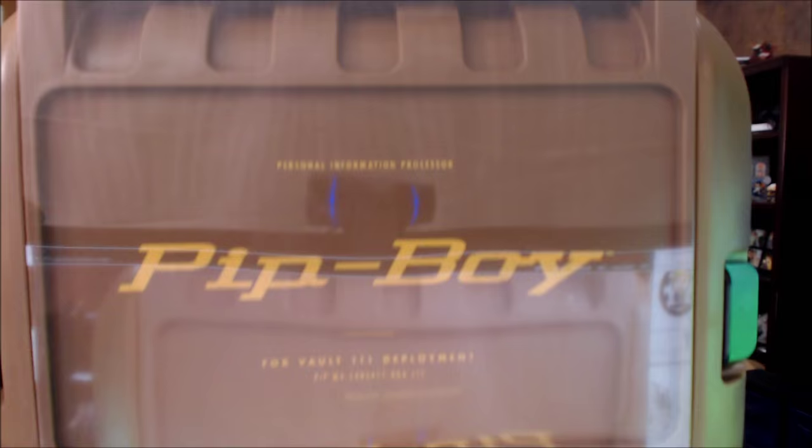What's up, ladies and gentlemen of YouTube, Boogie2988 coming at you live once again through the power of the internet. And look what we have — Fallout 4 Pip-Boy Edition. Hell yeah.